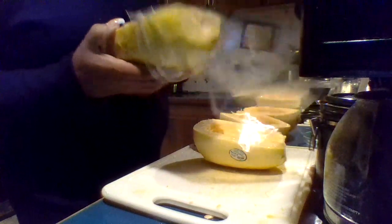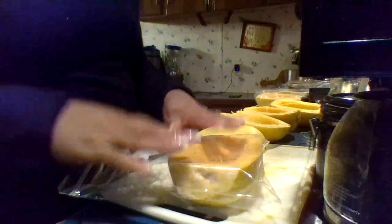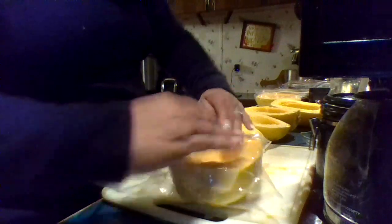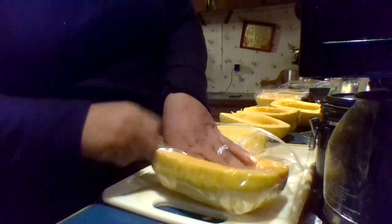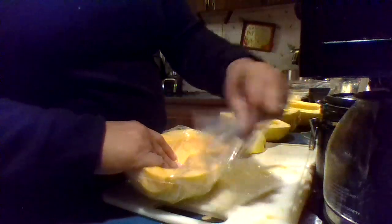Very easily done. Now you might say, 'Val, aren't you supposed to blanch it, cut it up, and then blanch it?' I didn't want to blanch it because I feel like the shell is protecting the squash. I'm just going to push down in here to get the excess air out and pull these ends up to try to get the excess air out of it.